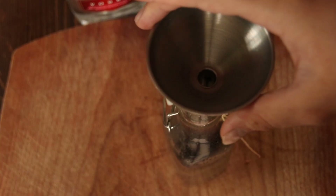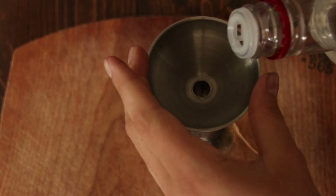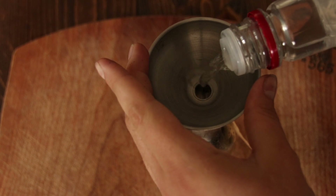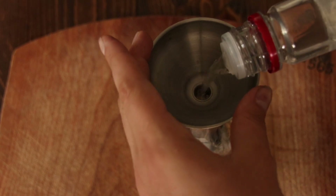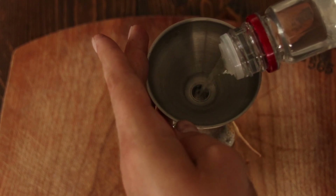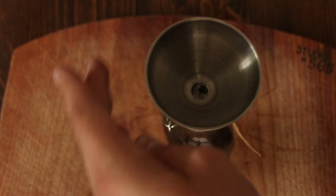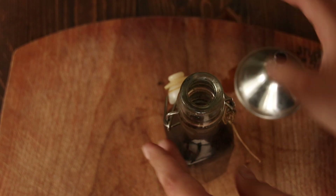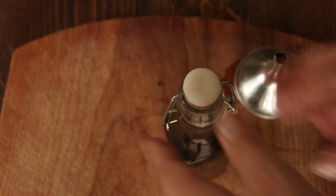Then you're just going to fill your jar up with vodka or rum, and it doesn't have to be an expensive kind — it can literally be the cheapest one on the shelf, which is what I went for, because it's just what the beans brew in to make homemade vanilla. You're going to want to put it in a cool dark place for about six weeks and then it's ready to use. When you cook with it, it burns off the alcohol, so you don't have to worry about that.